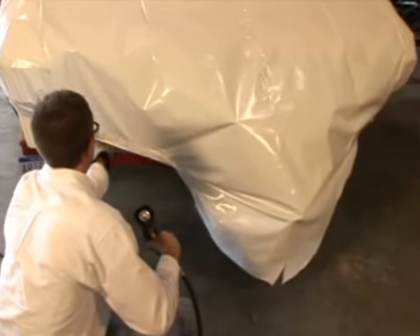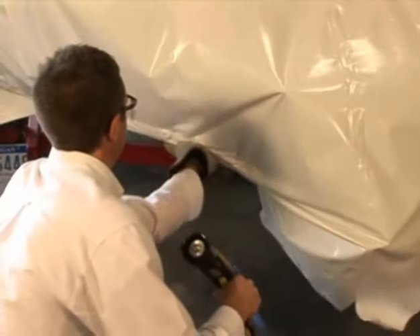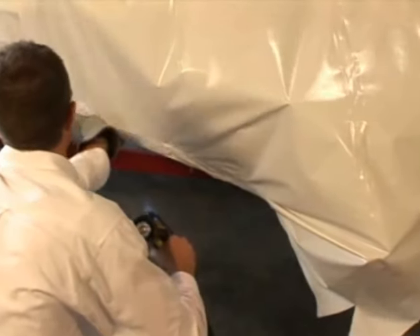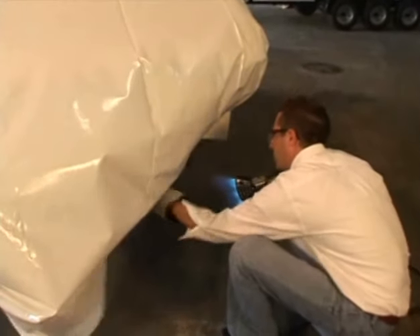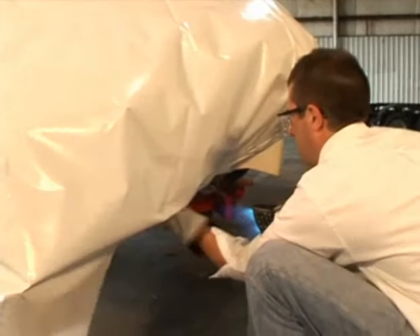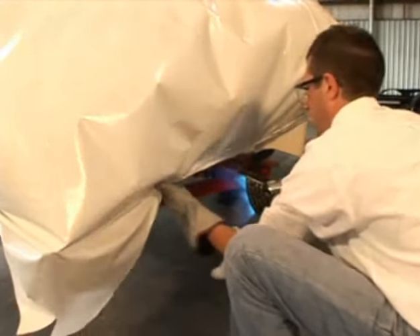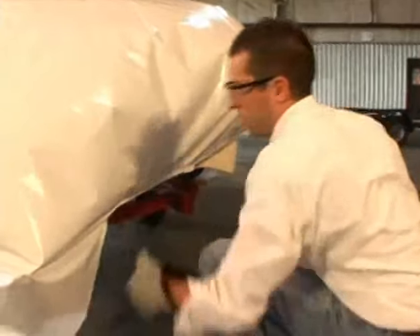Brian is going back to the transom, folding the film under and holding it up to get a good heat weld, also protecting the lower unit at the same time. He is almost done on the stern of the boat. The hub area on the lower unit will be covered and protected using the actual shrink wrap that is making the initial cover. Brian is reaching up and holding the material around the band and heat welding, and as it comes to the lower unit they will fold it over and tuck it to protect it and keep water from getting into the hub.